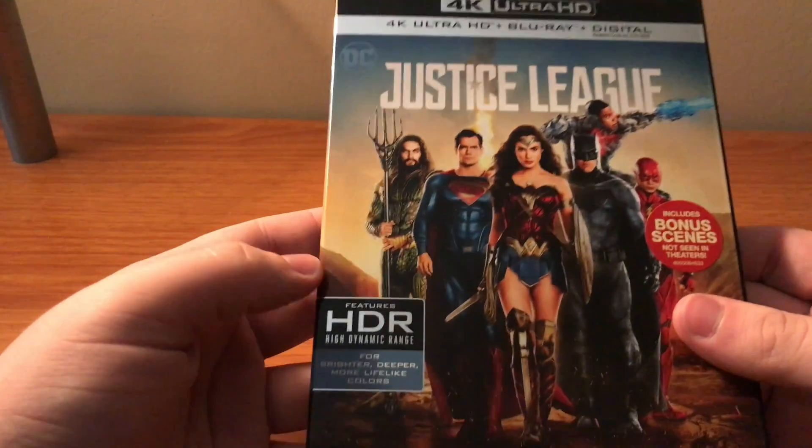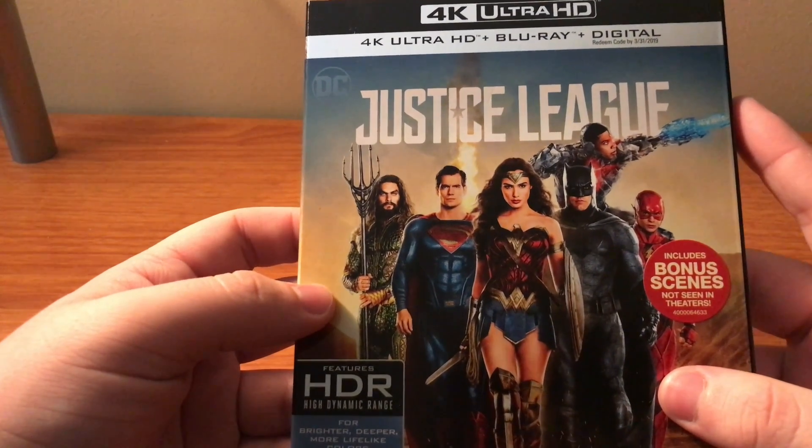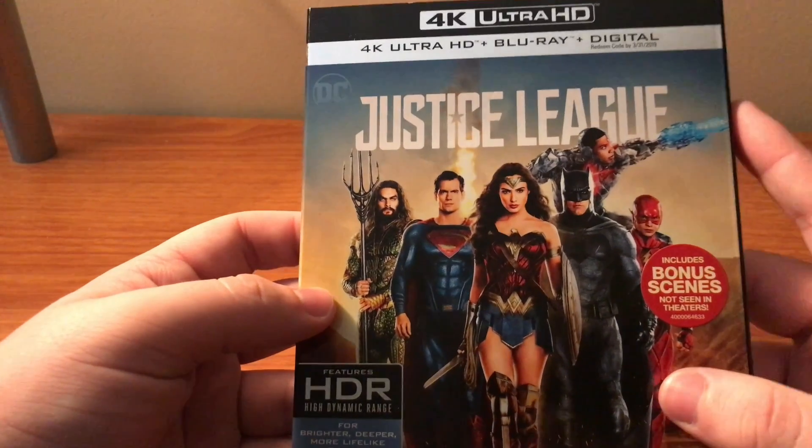What's going on everybody, Critical Ray back here again, and today I'm going to be doing an unboxing of the 4K Blu-ray combo pack of Justice League.